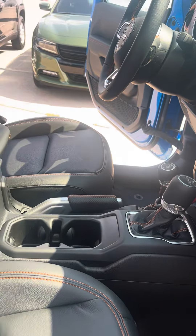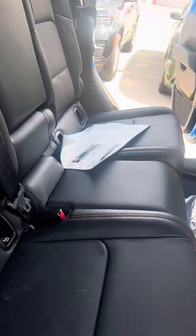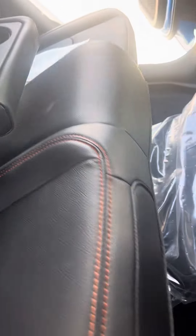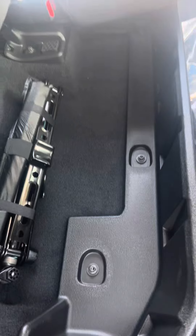Taking a look at the back area here, you're going to notice you have plenty of space. You also have the armrest you can pull down with the cup holders and everything. This also comes up for storage underneath, so it's definitely cool.